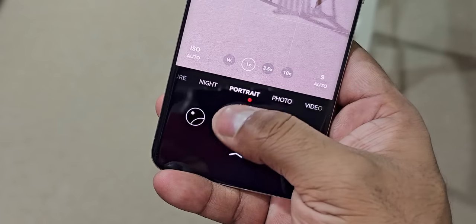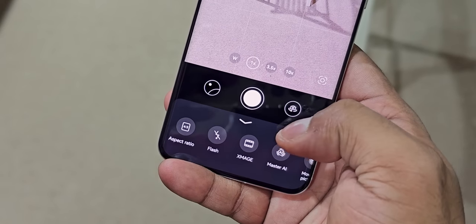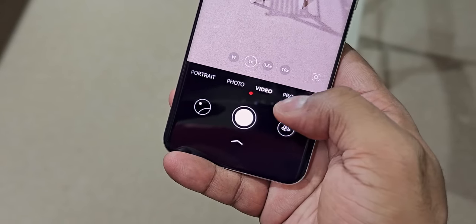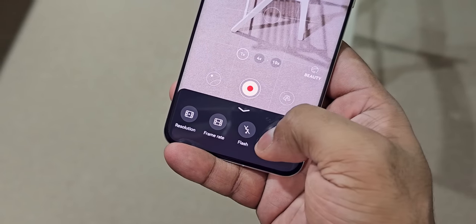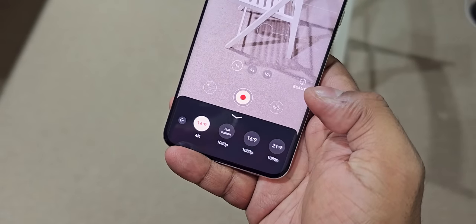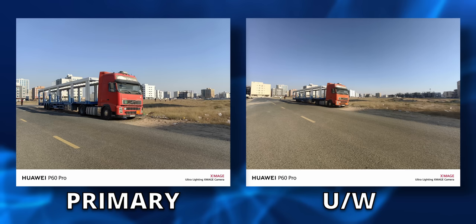You get regular, 3.5x optical, 10x hybrid, and 20x zoom — and you still get usable, social-media-shareable images at 20x. This camera setup is quite versatile. From an interface perspective, Huawei has put in a lot of effort — you can switch modes single-handed, and commonly used settings like video resolution are accessible without switching to both hands.